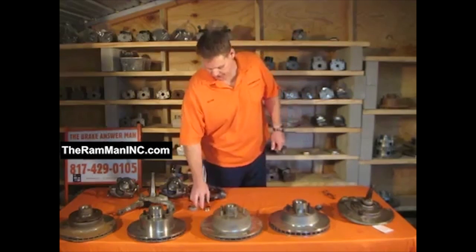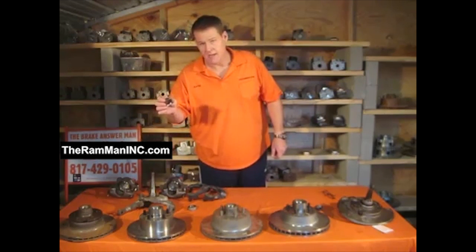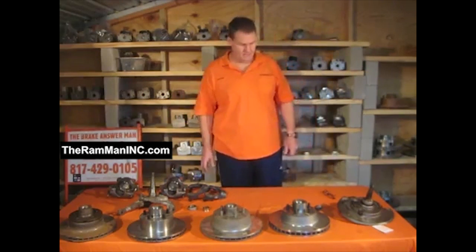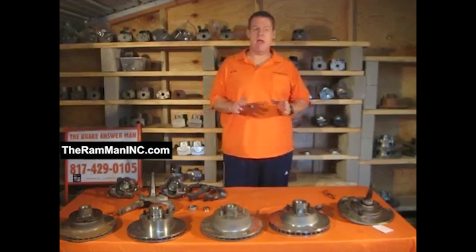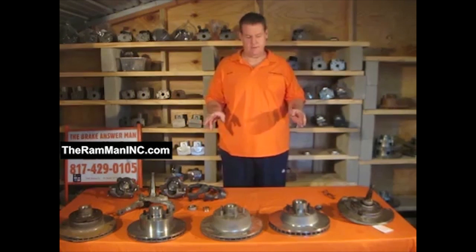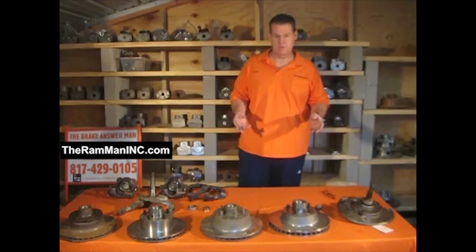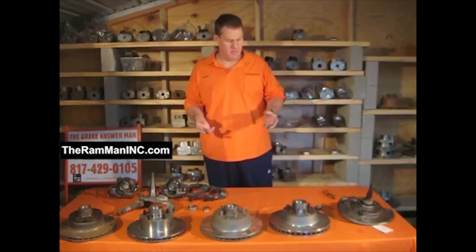So what you have to do is run bearing sleeves on your 70, 71, 72 in order to run these rotors. Well, I've been thinking for about a year: what if you could put a maximum rotor on there — a big dog rotor, I call it — that used the factory bearings, fit on the factory spindle, with no Mickey Mouse stuff, using factory parts?